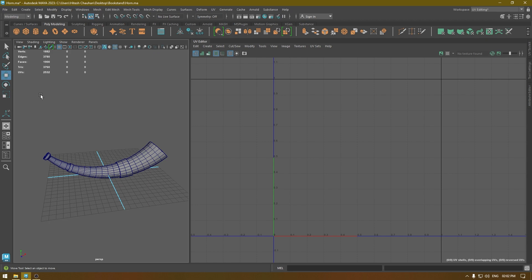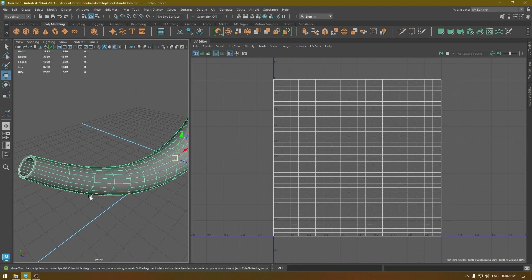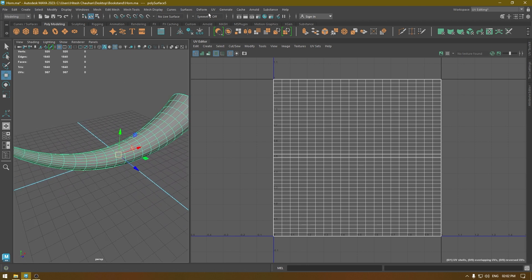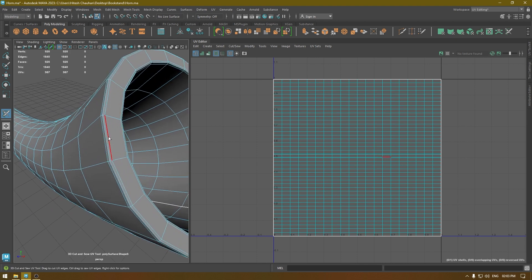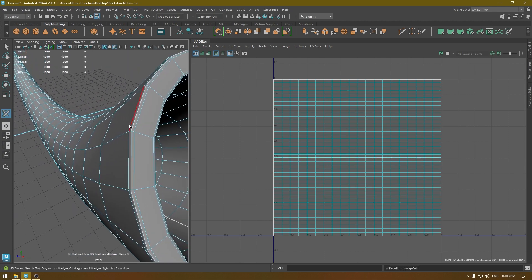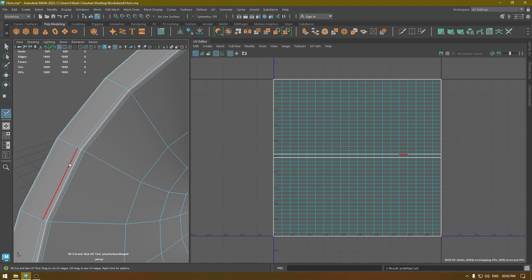Let's start. First we're going to unwrap this part, so it's better to isolate everything — all the separate parts — before unwrapping. For this part let's use a different tool. Go to UV and select the 3D Cut and Sew UV tool. With this tool selected we can create seams and cut our UVs in the 3D view. Let's add a seam here, so double-click the edge.